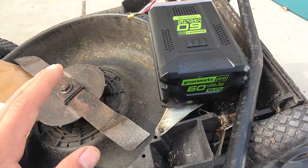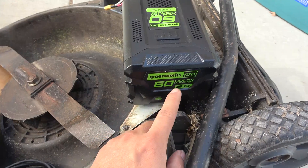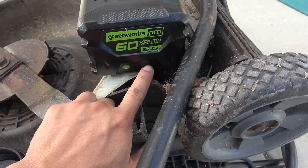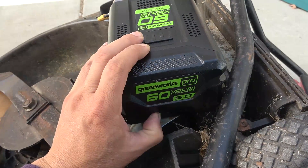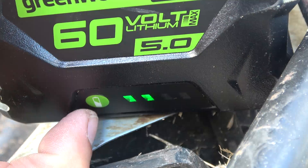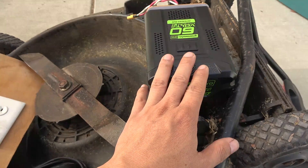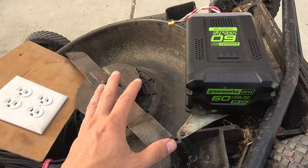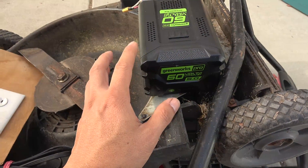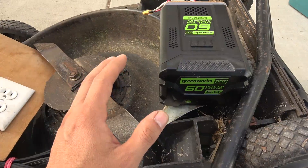Next I'll answer one question that I'm sure many of you will ask: how much run time do I get from a 60 volt 5 amp hour battery? I started at about 75 percent — three bars — and right now I've got two bars out of four. So I've used about 25 percent of the battery. I ran it for over an hour, so on a full charge this battery is going to last me over four hours — a significant amount of time to chip a lot of tree branches.